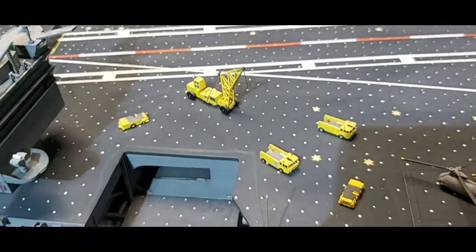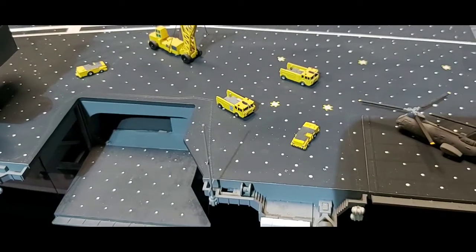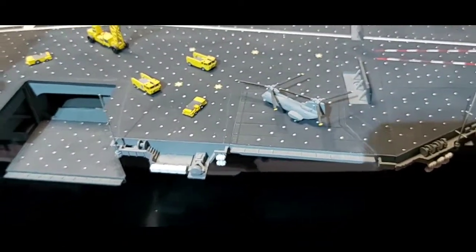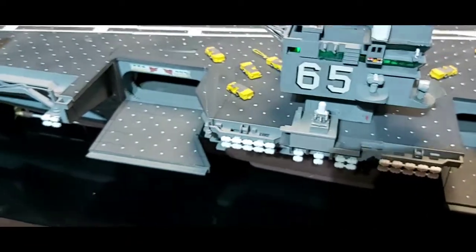Same for the fire truck - just added a wee bit of hose detail to it. One of the Chinooks wasn't off this kit, it's off another kit - actually off the Intrepid, I think.